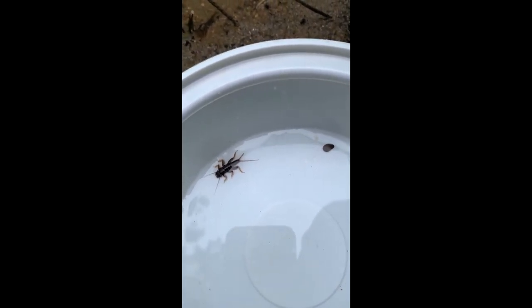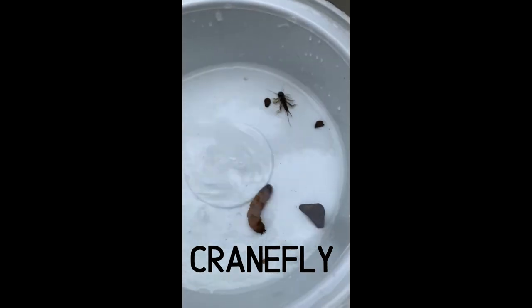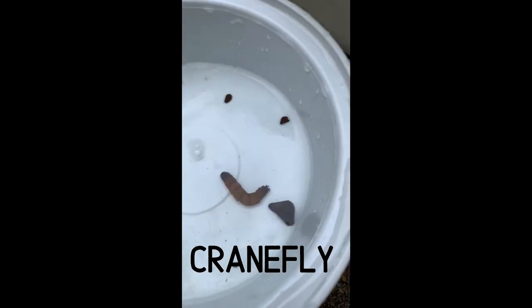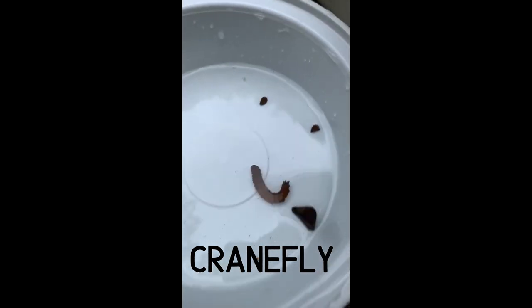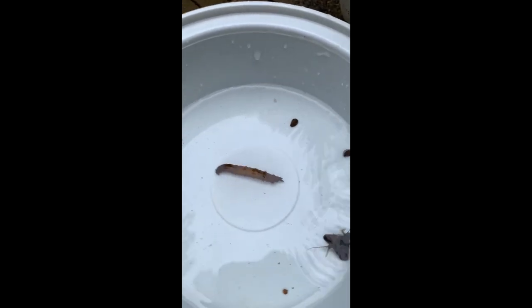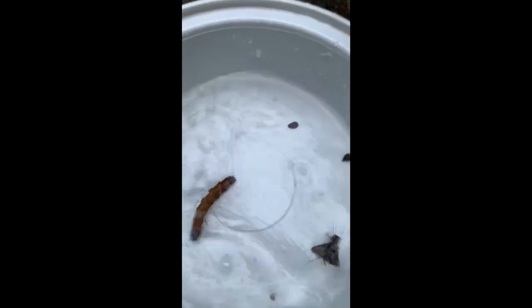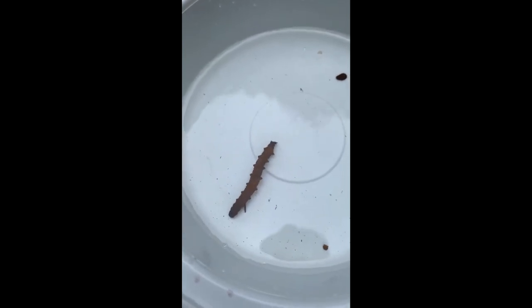We also had in our bucket one of my favorite creatures — this is a crane fly larva. The crane fly belongs to group two taxa. Group two taxa can handle a little bit of pollution, but just because we find it doesn't mean the water is polluted; they love to live in clean water as well. Watch him swim — look at him go!